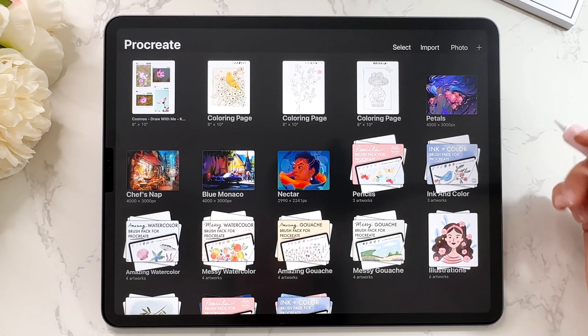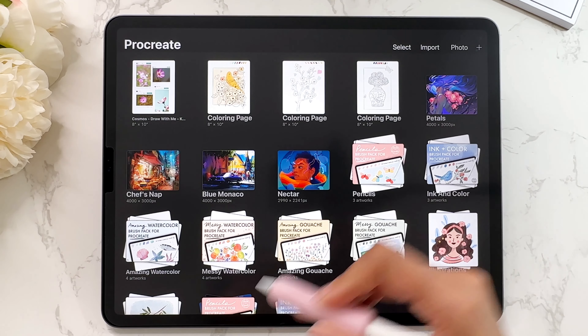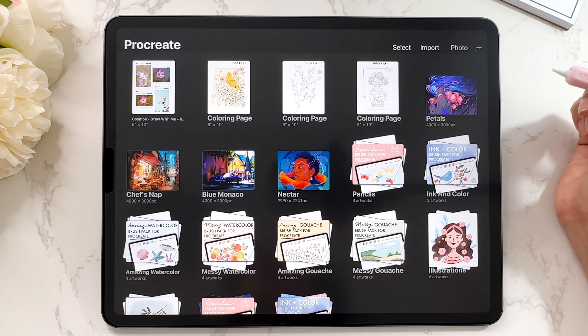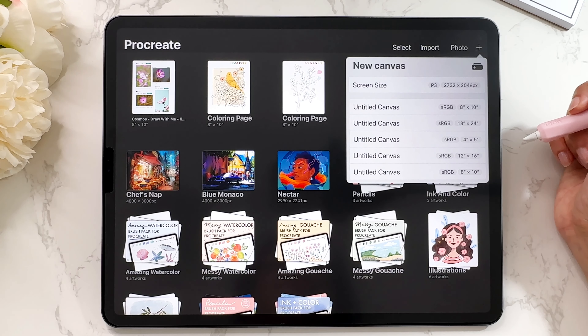The first thing any beginner should know is how to create a new canvas. In Procreate all of these are called canvases — they're basically your Procreate files. To create a new Procreate canvas, just go into the corner where it has a plus sign, tap on it, and you'll be able to create a new canvas from here.